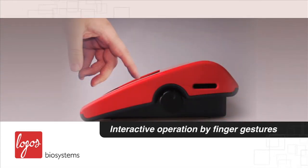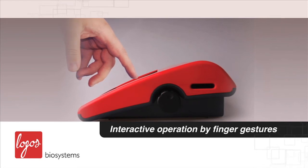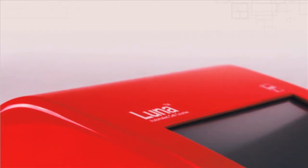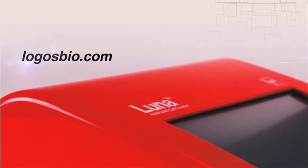Plus, the LUNA's touchscreen interface allows for interactive operation by finger gestures, enabling you to easily obtain all your cell counting results. For more information about the LUNA automated cell counter, please visit us today at Logospio.com.